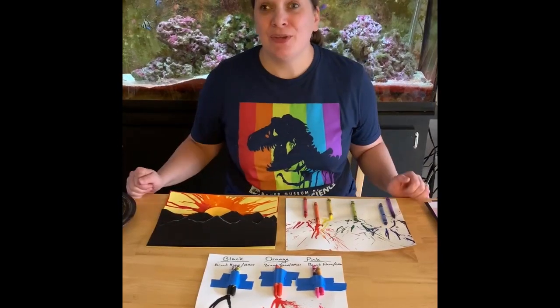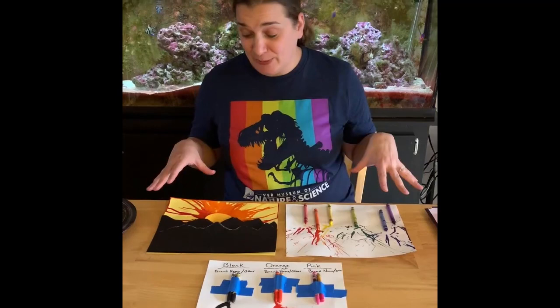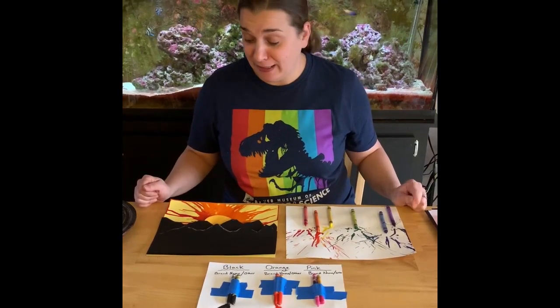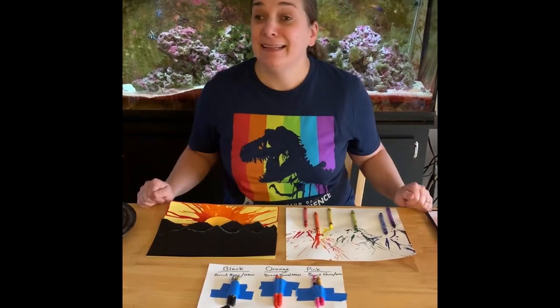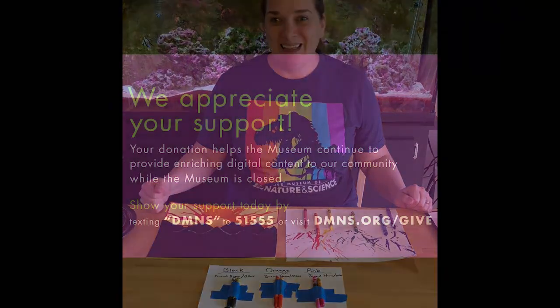Thank you so much for joining me today and doing these fun experiments as well as artistic crafts with crayons and heat. Have a great day, and remember — DM&S, keep on sciencing!